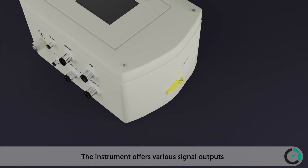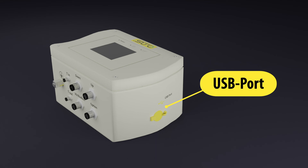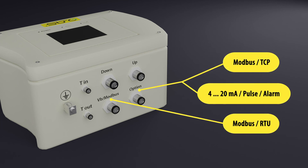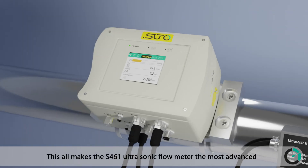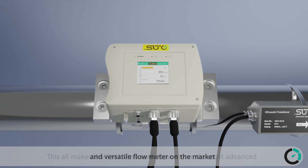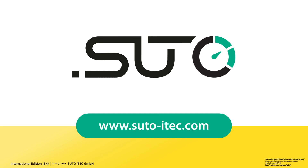The instrument offers various signal outputs including USB port, Modbus TCP, 4 to 20 milliamps, pulse and alarm, and Modbus RTU. This all makes the S461 ultrasonic flow meter the most advanced and versatile flow meter on the market. SUTO ITEC — Be smart. Measure it.